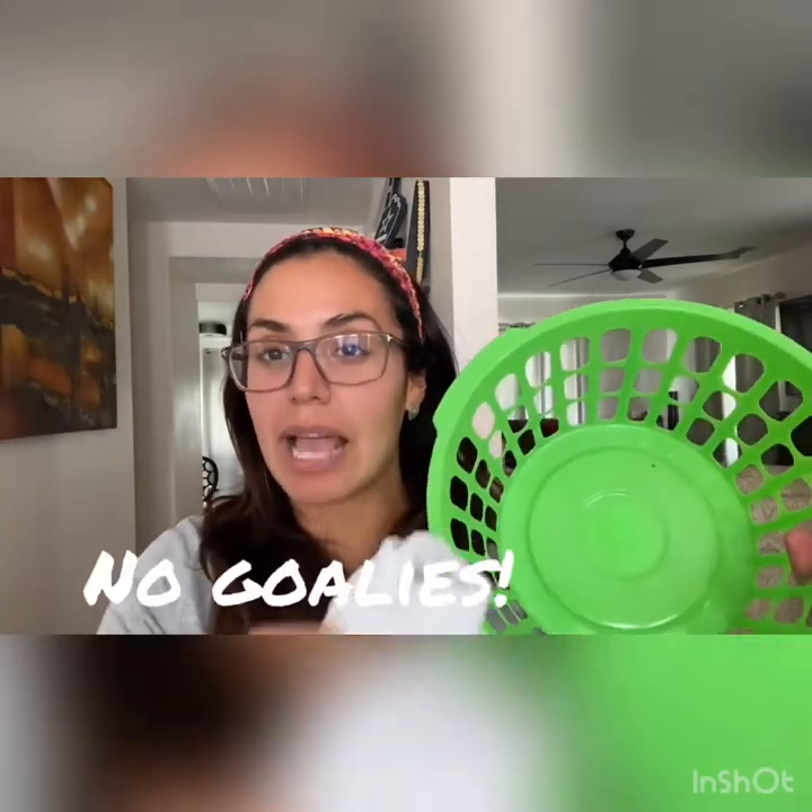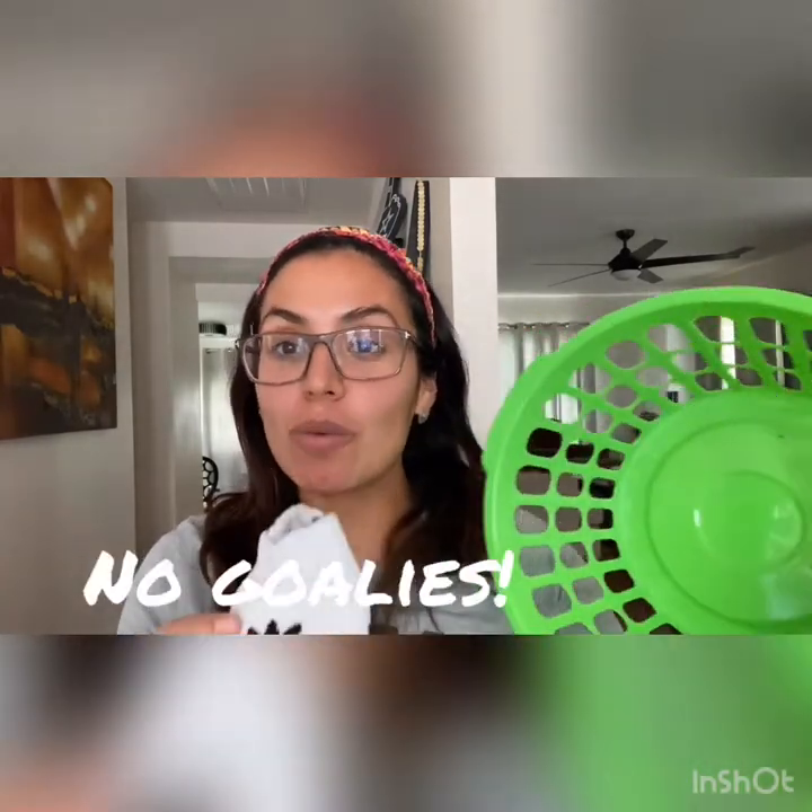Now because this is an indoor sock soccer game, there are no goalies allowed. Absolutely no goalies. The only way that you can defend your goal is to play in front of it and play defense, trying to kick the sock soccer ball away.